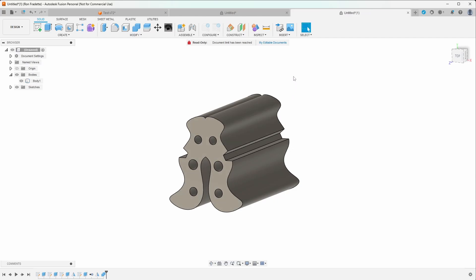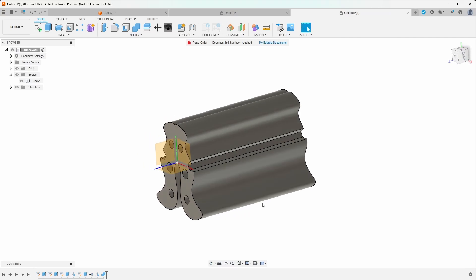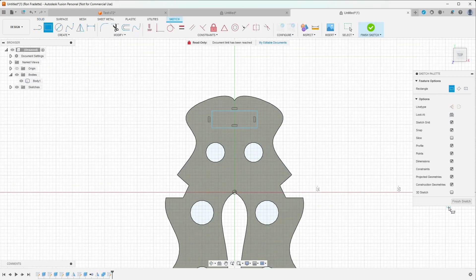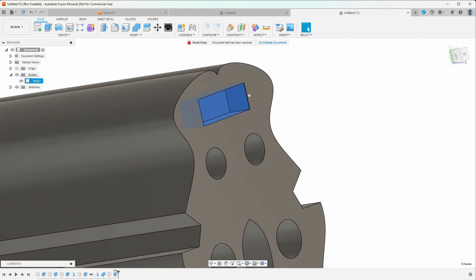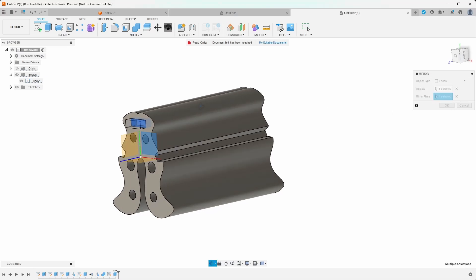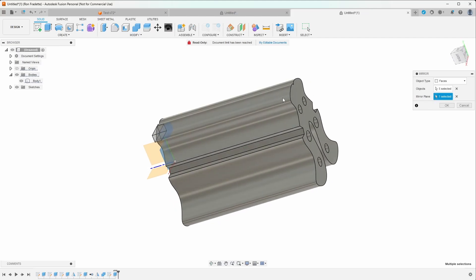Mirroring is very powerful and can be used in many ways. Now I want to show a mirror where we don't have a center origin. If I bring up the origin, it's actually at the front of the part. So what happens if I want to mirror something from the front to the back? Let's try: I make a rectangular cutout on the front — sketch it, press E, extrude negative five millimeters — then grab my faces with Ctrl-click and go Create Mirror. When I click the mirror plane, it mirrors based on the origin, which is not what I want.